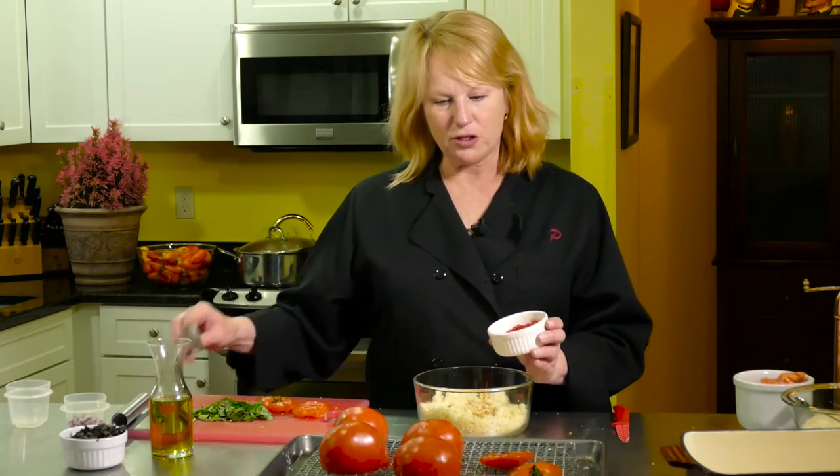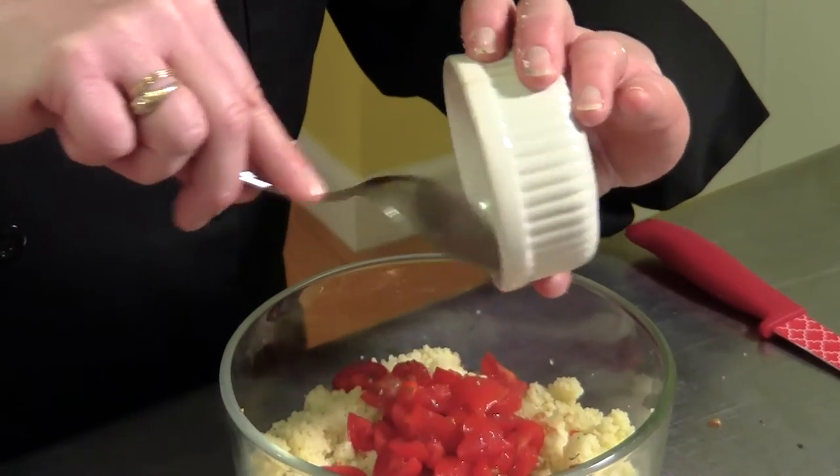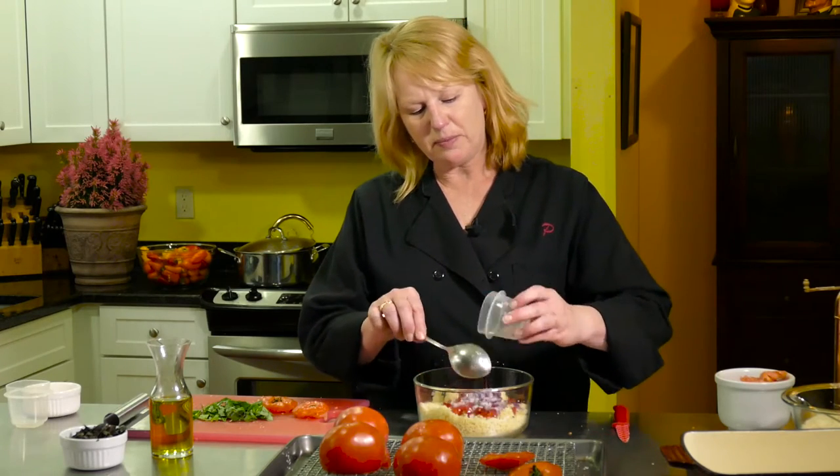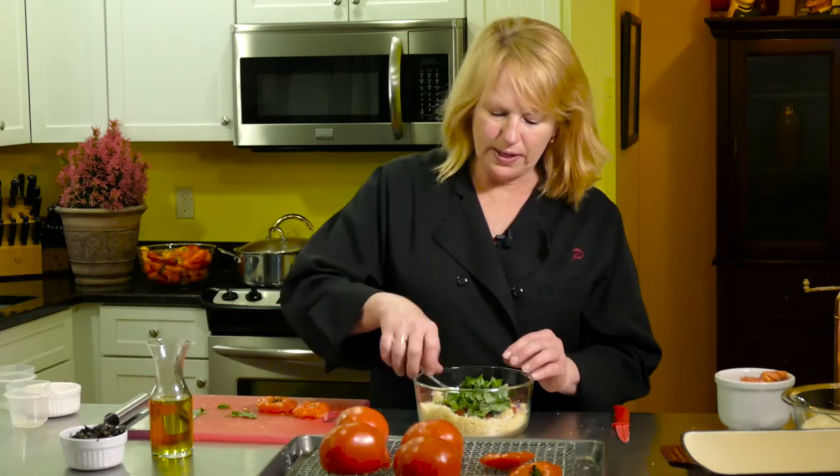I also have little tomatoes that I've chopped up. I wouldn't use the filling I took out of these tomatoes because to me it looks tough and seedy, so I chopped up some nice little cherry tomatoes that are going to go in. And I have a little red onion that I've chopped up — that's going to go in. If you don't like onion, leave it out; if you like onion, add more. I have my basil right here and I'm going to put that in.